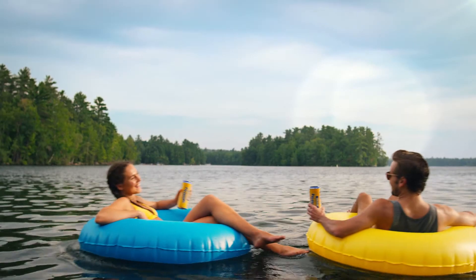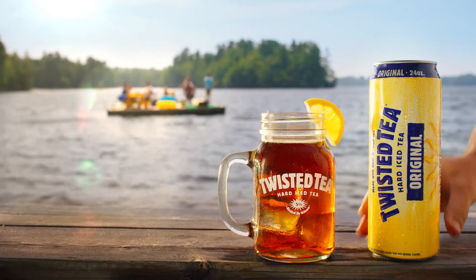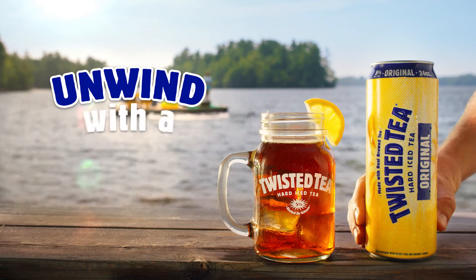Wherever you decide to unwind, make sure you do it with a twist. Twisted Tea Hard Iced Tea. Unwind with a twist.